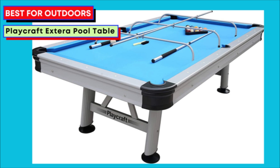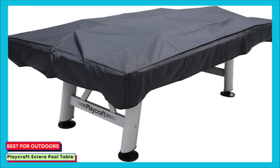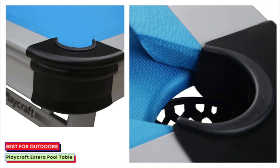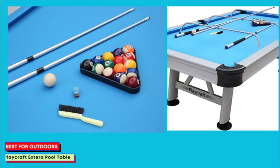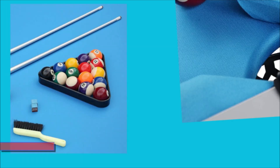Number 5: Best for Outdoors — Playcraft Extera. The all-aluminum construction will have you high-fiving in delight because it means decades of reliable play and durability. The playfield is constructed from high-density fiberboard resin encapsulated in fiberglass. The manufacturer designed this to be the unrivaled indoor-outdoor pool table, and their choice of material is proof of this. The felt, available in blue only, may need replacing over time, especially if used exclusively outdoors, but it is replaceable with a weatherproof cloth of your choice.